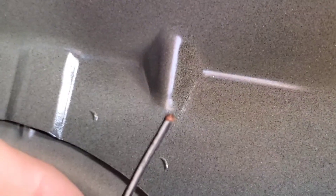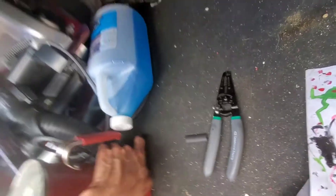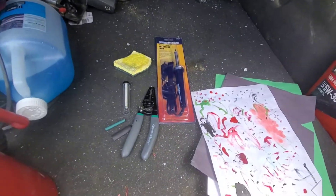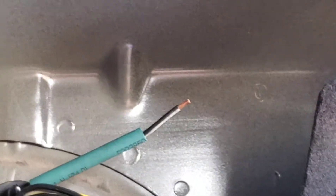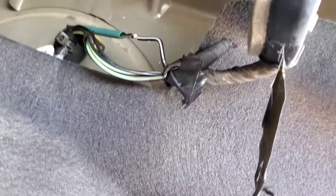That loose wire is exactly why the car doesn't think the trunk is closed, opening, or functioning. We've got wire strippers, a soldering iron, a wet sponge, and a little piece of heat shrink rubber to go over this. All I did was cut back the wire harness a little bit, strip both wires, slide the heat shrink on, solder them together, and then heat shrink over it.